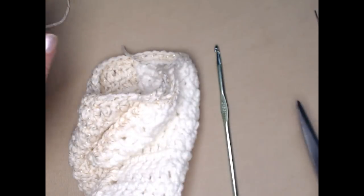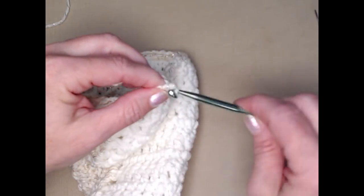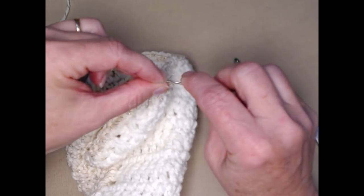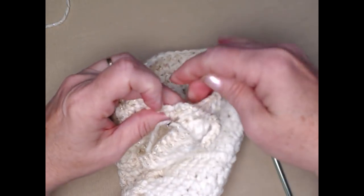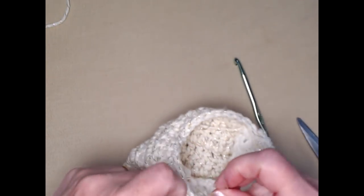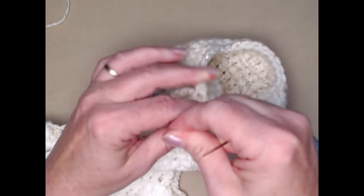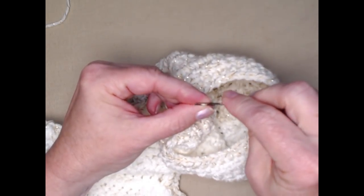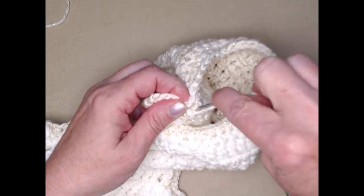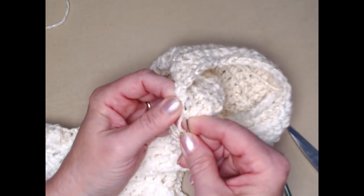Cut my yarn, tie that off, and then use my needle to attach it. I'll go through the back and then right through that bow a couple of times. Then take the other end and do the same — go to the back and stitch a couple of times going right through. I want to make sure I'm under some of those stitches, then tie it on. If you're worried the knot will come undone you can add fray check, fabric glue, or if it's staying inside the house you can add hot glue.